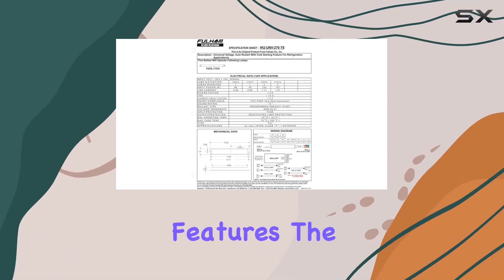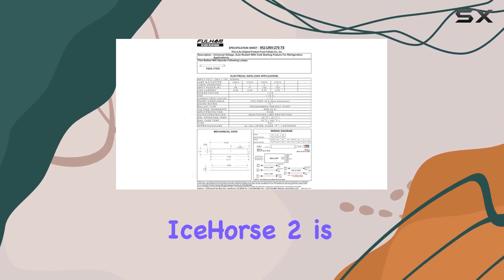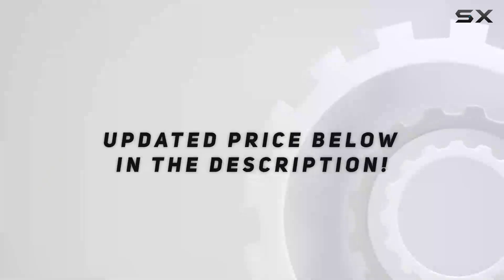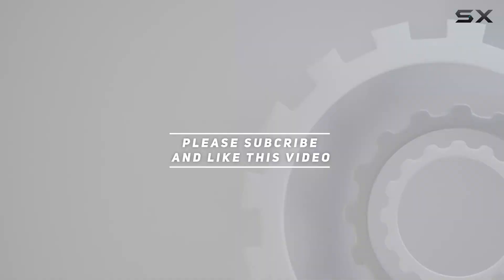With its robust design and specialized features, the Fulham Lighting IH2 UNV 270 T8 Icehorse II is a top-notch choice for reliable cold-weather lighting. Check out the video description for an updated price, and thank you for watching this video.